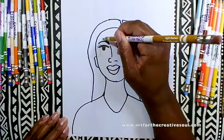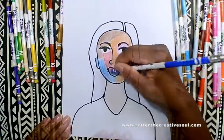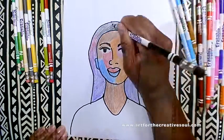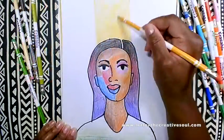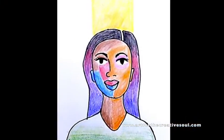We are coloring with some erasable colored pencils. We did the drawing with a permanent marker. And this is inspired by Dr. Samela Lewis' beautiful lithograph entitled Mother and Child. Visit ArtForTheCreativeSoul.com today to find more great art tips and resources.